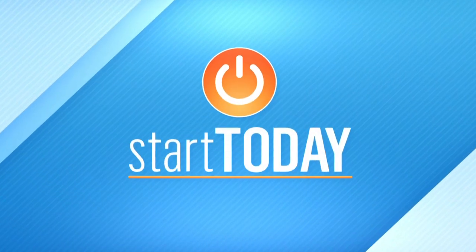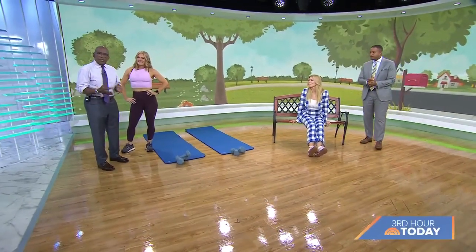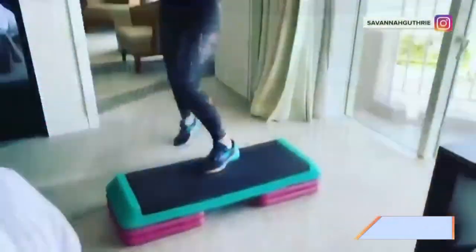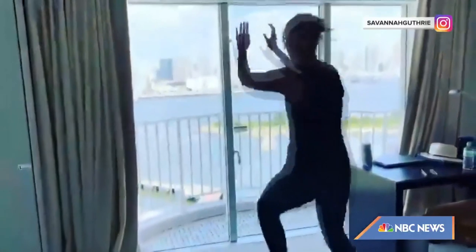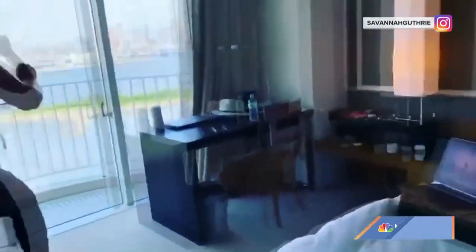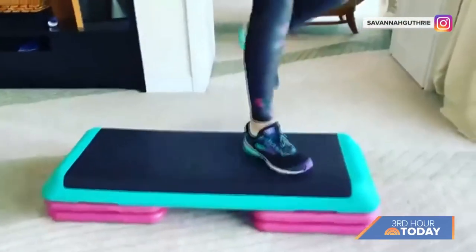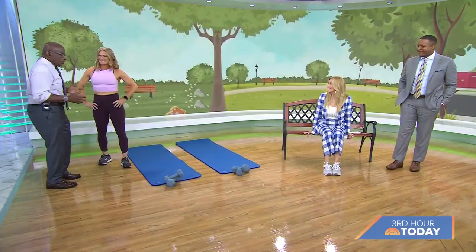We are deep into our Start Today 30-Day Walking Challenge. Yesterday we upped the ante with some strengthening exercises. This morning we've got our pal Savannah's go-to expert, Chris Dorner, the certified trainer behind the popular Chris Dorner YouTube channel. She has some cross-training moves that we can add. When Savannah was quarantined in Tokyo during the Olympics, she was using Chris's stuff. Chris, good to see you. It's so great to be here — this is so amazing.